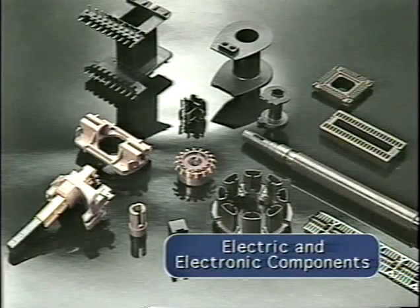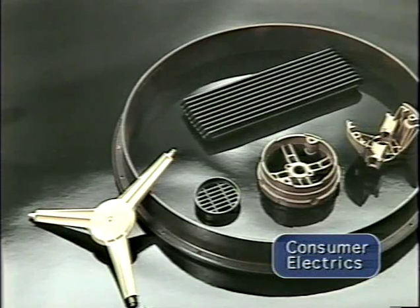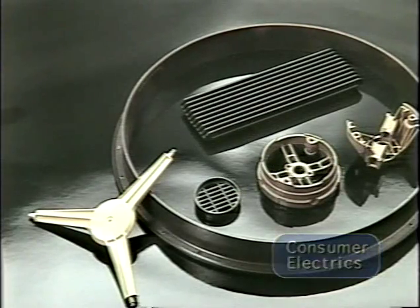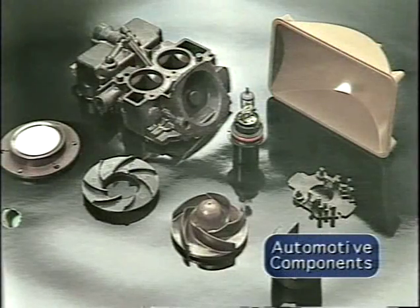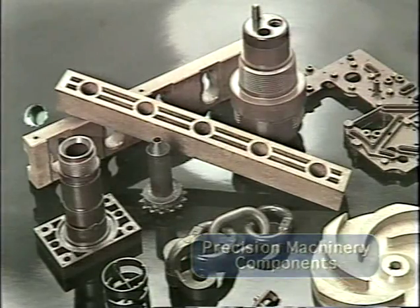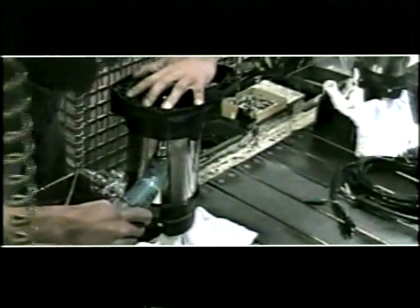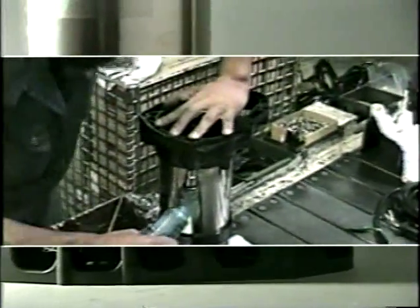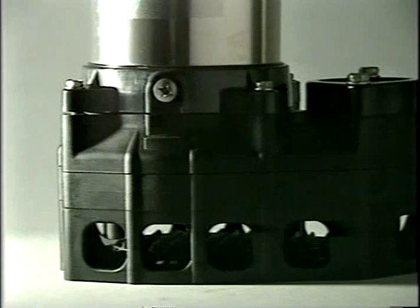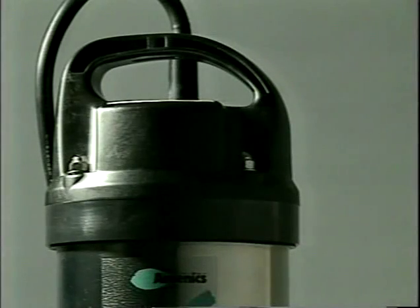Synthetic resins have been used in a wide variety of industrial applications. They have proven to be both cost-effective and durable. Surumi Pump has taken this technology one step further. We have independently modified the formulas of these resins to create compounds tailored to the requirements of each pump component.